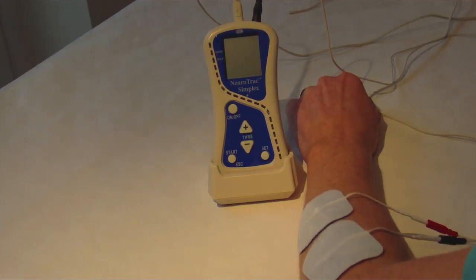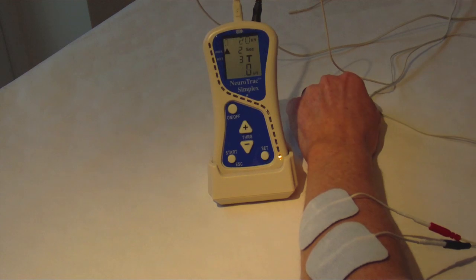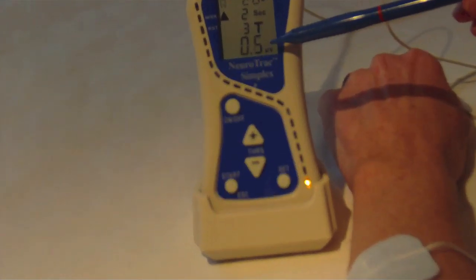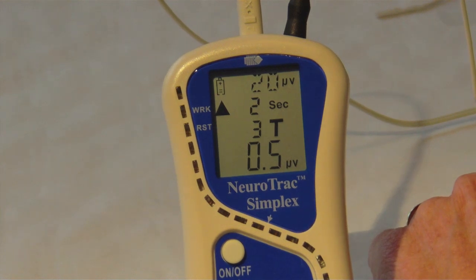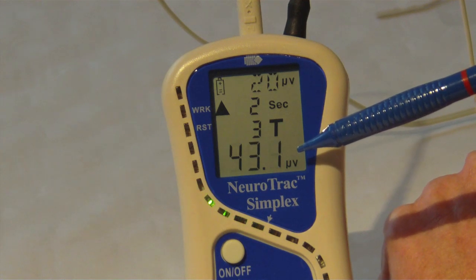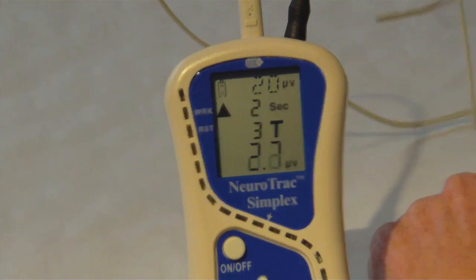I'm going to demonstrate biofeedback using my forearm muscles. Firstly press the on/off button once and let's have a look at what you see on the display screen. This number at the bottom of the screen is measuring activity in my arm muscle — if you are using the vaginal periform, the number is a reflection of your pelvic floor muscle activity. If I completely relax my arm muscle the reading drops; if I contract it the reading increases. In lying, you would aim to relax your pelvic floor muscles to get this reading as low as possible.